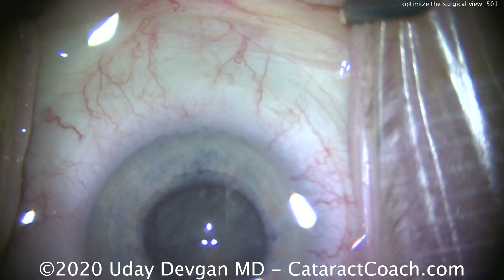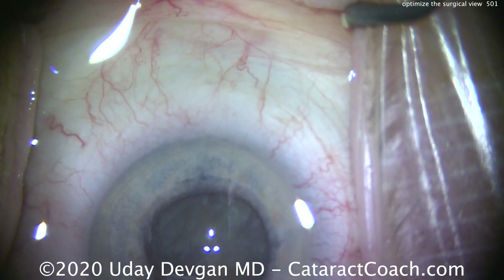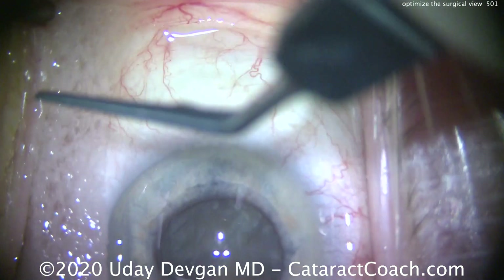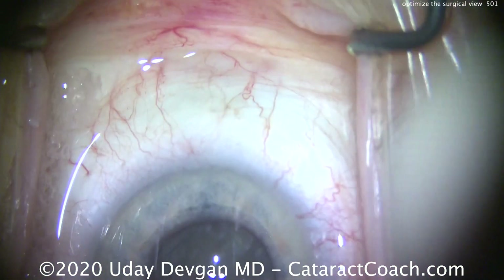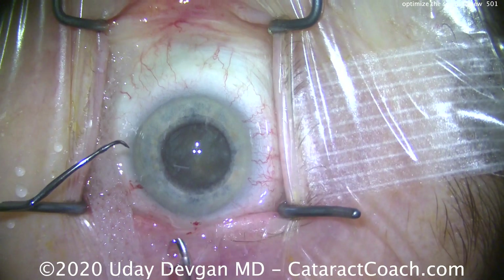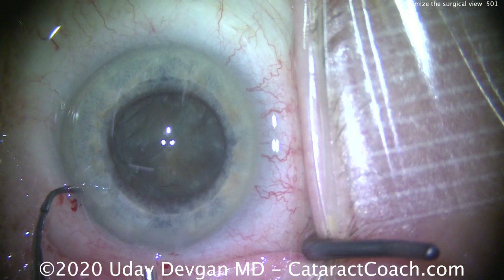We need to put a wick there. A wick is a sponge or other device that's going to wick fluid away from the ocular surface. We can tuck it here in the inferior fornix and it'll drain this fluid outside the eye. That long wick goes here over the side of the face, and it'll drain the fluid and prevent all this fluid from accumulating.